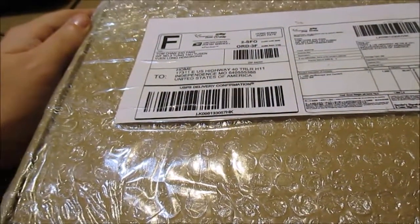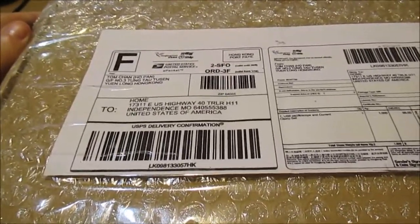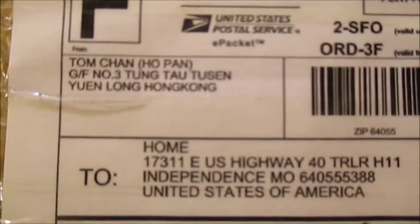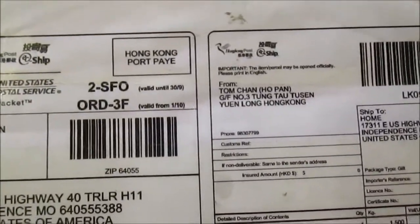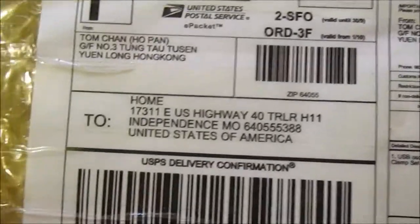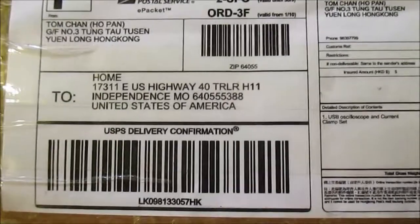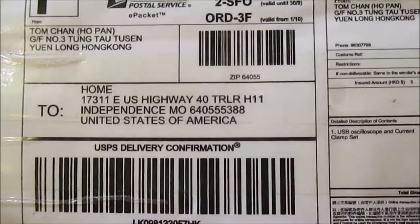I'm going to be showing you guys the unboxing of my Hantech oscilloscope. I ordered this from Hong Kong off of eBay - it came from Tom Chan Ho Pan. I got this in the mail and I'm going to check it out. This is supposed to be a Hantech oscilloscope, eight channel - I think it was a Hantech 1008C.